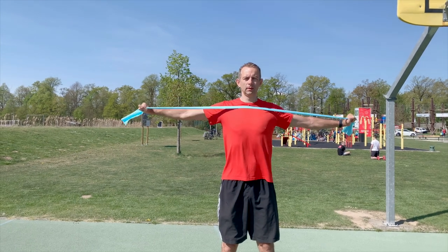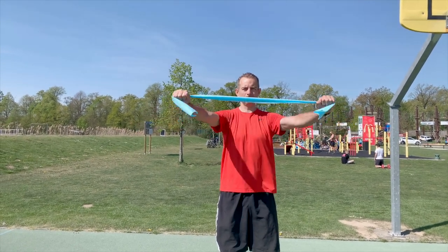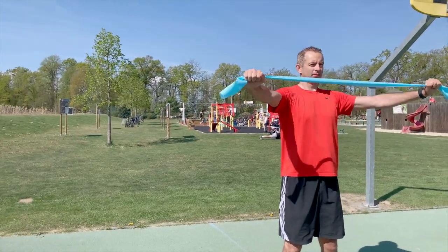For the first exercise, we hold the slightly stretched band in front of us and we pull it backwards. We do 10 repetitions.